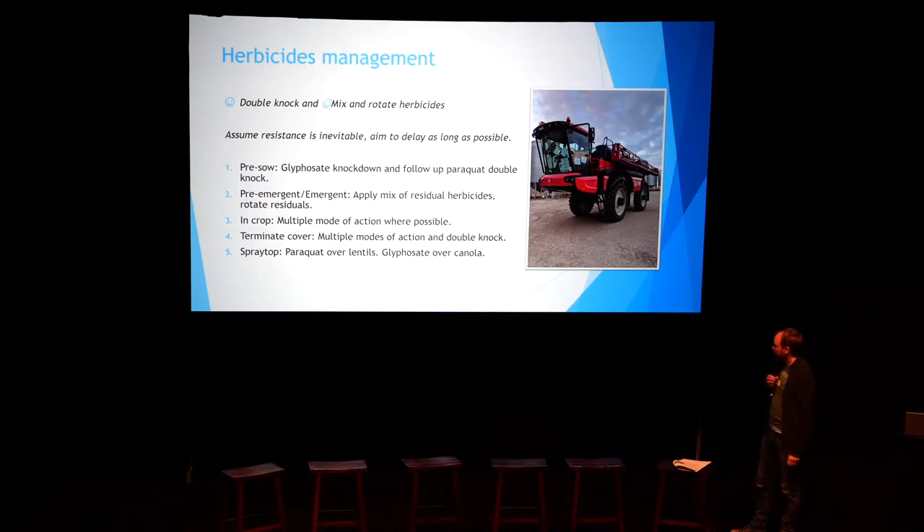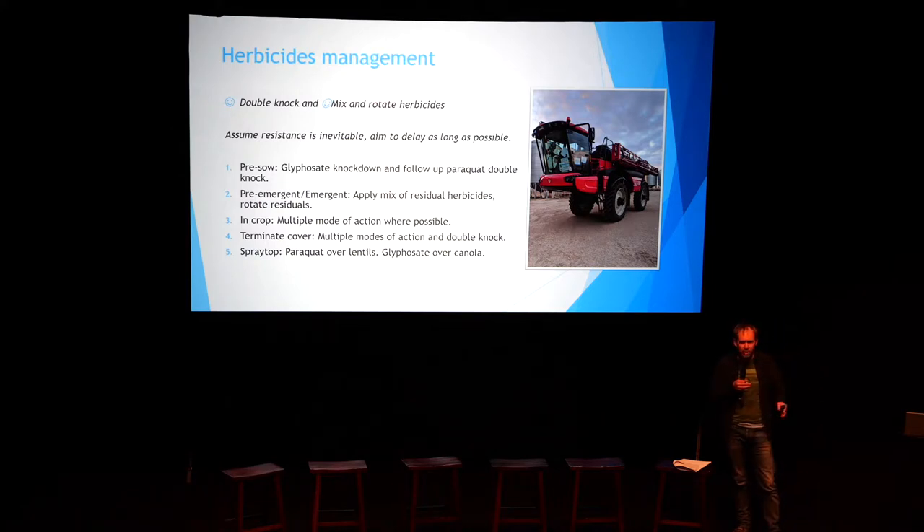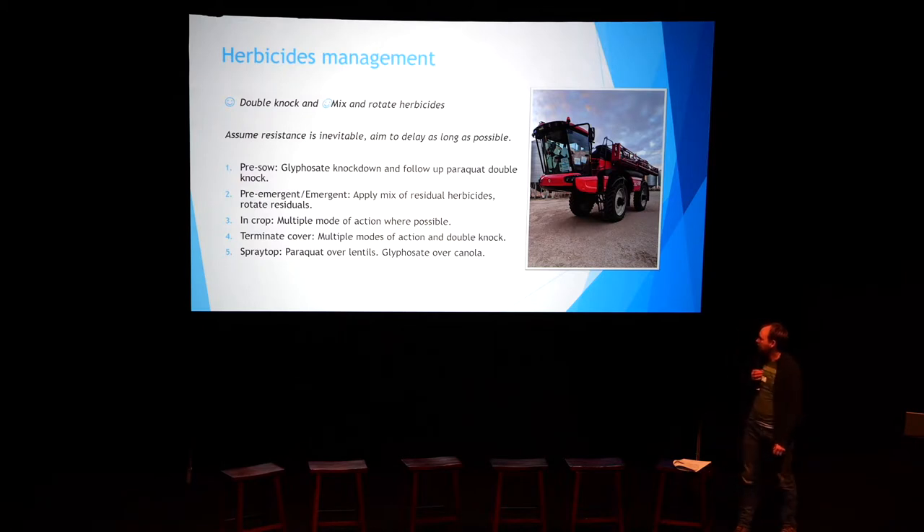We terminate by going in with multiple modes of action — we double knock, but when taking out our vetch or covers we're coming in with multiple actives rather than straight glyphosate to make sure we get a good knockdown, then come in with a second application to clean it right up. Then obviously we'll do a spray top where we can — typically on lentils and canola, and there is an option to do barley. The APVMA has reissued the permit for barley, but I don't feel great about that given the MRL problems we've got. So I'm always looking for ways to avoid leaning so heavily on high-residual products which customers don't want.